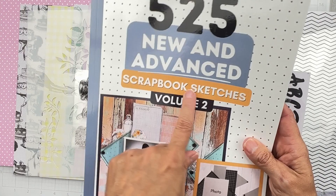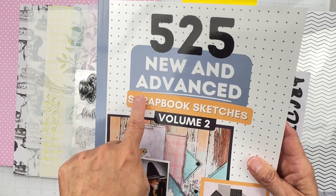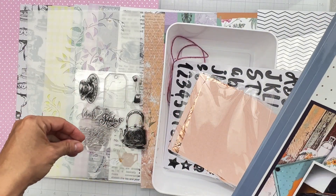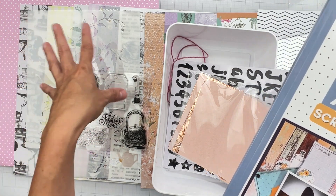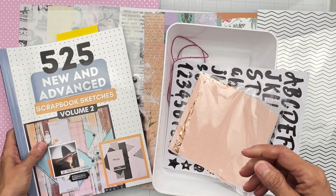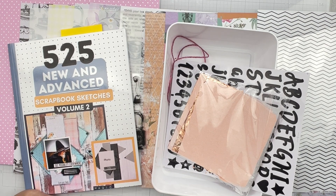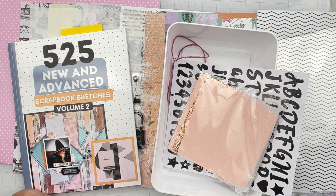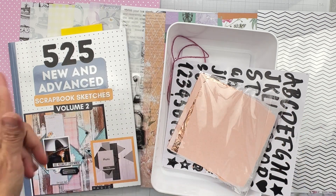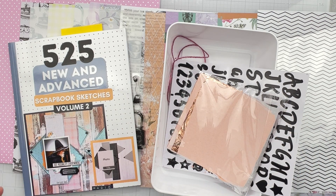While I design this month, I'll have my Sketchbook Sketches Volume Two with me — there are 525 sketches, so you just pick one and you're done. I'll have links down below where you can get your hands on this kit and the sketchbook; mine will be affiliate links, which help support my channel. I'm going to get going and start playing with all of this stuff — I'll have a couple of layouts up before you know it. See you soon, friends!